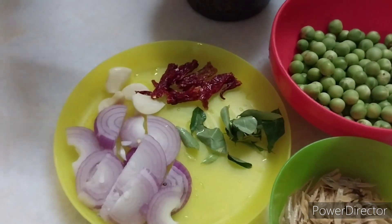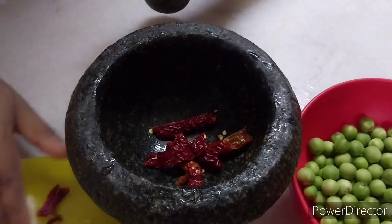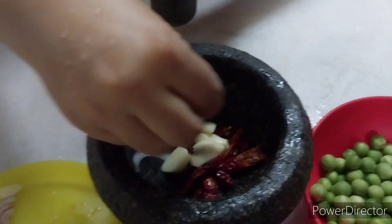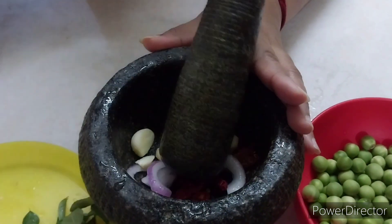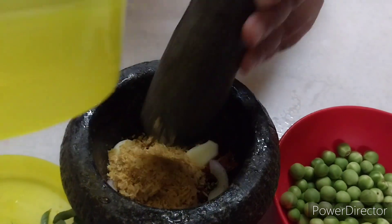First we are going to bang some ingredients. I'm going to put in the chilies, all the chilies and all the garlic, and a little bit of the onion. Don't forget the dried prawns — all this is going to be in there.